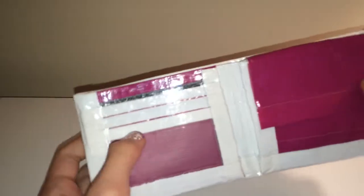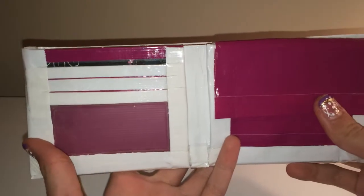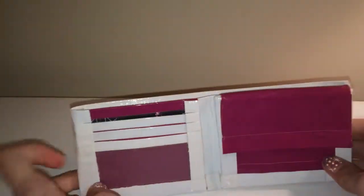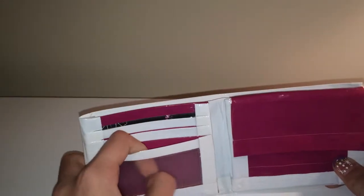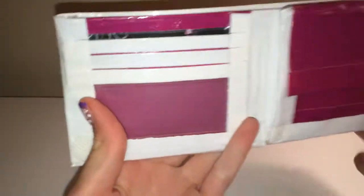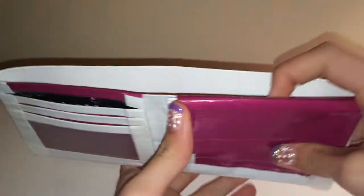This is what my mom wanted — she wanted two pockets and an ID slot, so I did two pockets and an ID. The seams are pretty straight, and I did the scrapbook paper right there and right here.